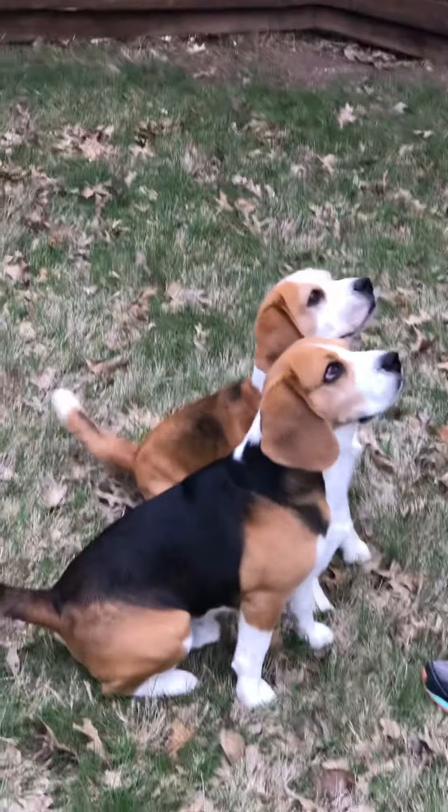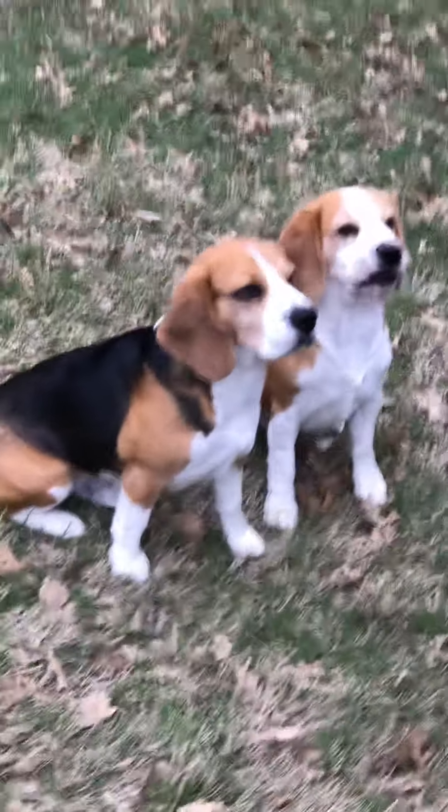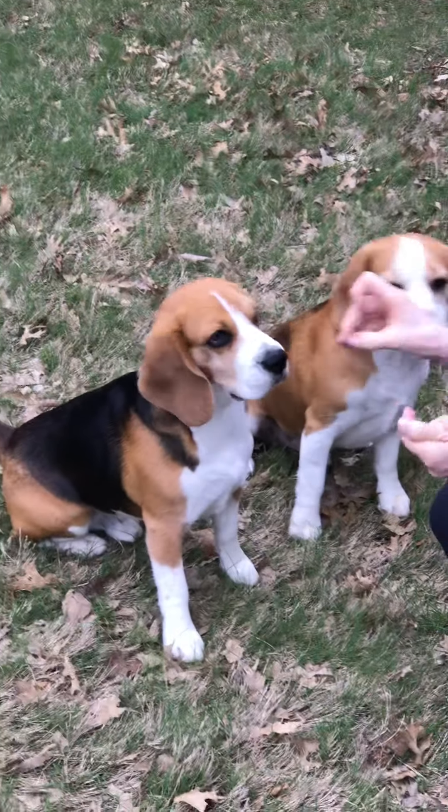Okay. Wait. Wait. Nose. Yes! Nose. Good boy. I'm asking the boys to do the nose. Okay.